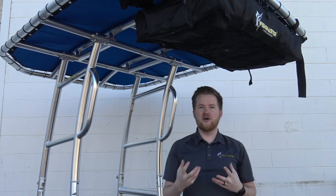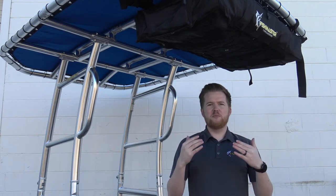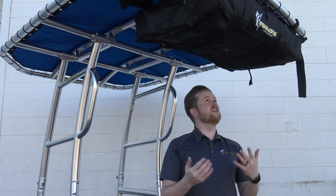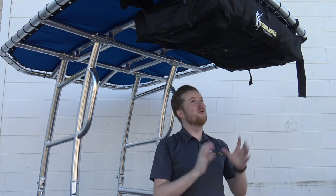We actually took this bag and decided to re-engineer it. After hearing that other bags on the market were sagging and people were wanting more headroom — as you can see here, I'm about six feet and I've still got plenty of head clearance underneath this bag. We're not sagging or anything like that, and we'll show you how we achieve this unsaggable design.